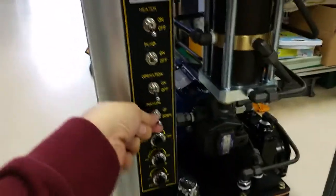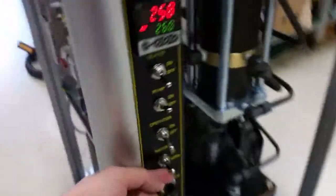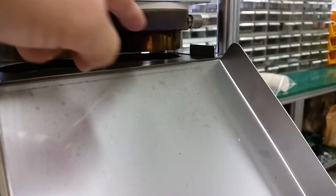After brushing, turn the pump on and press the manual button up and down. The machine moves up and down because there are some puffed materials between the mold tolerance. Moving up and down helps clear them out.